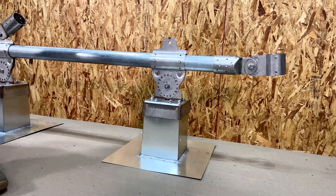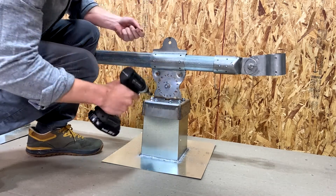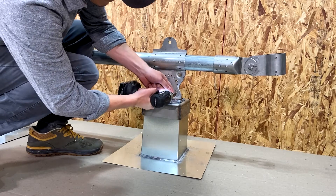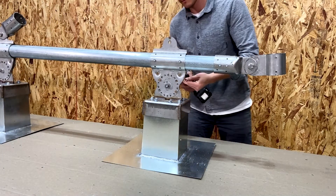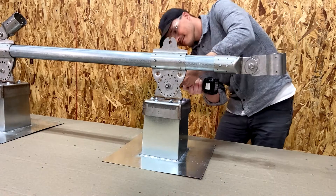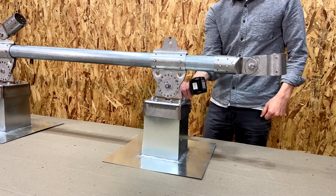Next, install the thread-cutting screws, part S44, in the aligned holes of the Rotolock feature of the base assembly. Half of all the S44s are screwed in from one side and the other half from the other side. The quantity of S44 thread-cutting screws is critical to the strength of the roof screen frame and its ability to resist wind loads. Please refer to your shop drawings for the exact quantity required.